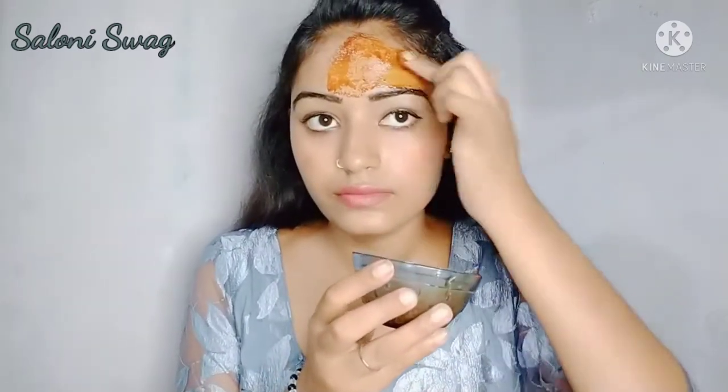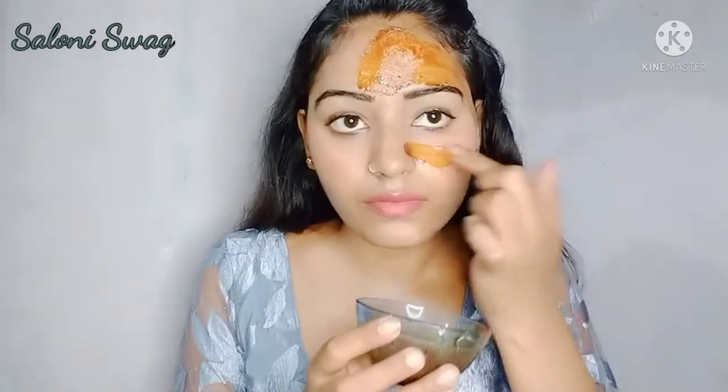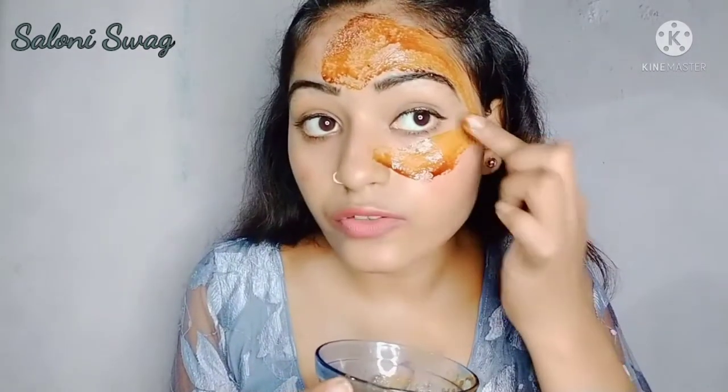So guys, now I apply this face pack on my face. I will apply this face pack with my fingertips. Gently apply this face pack on your face like this.